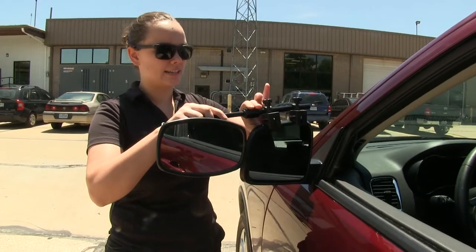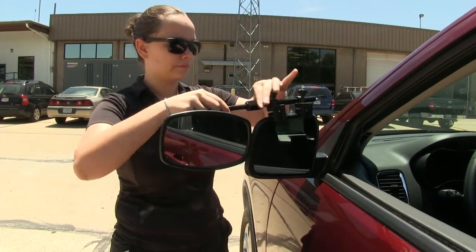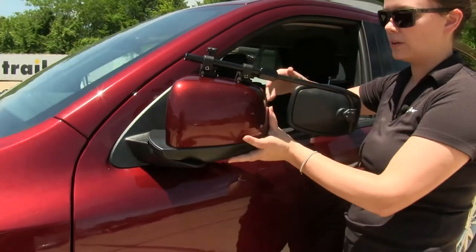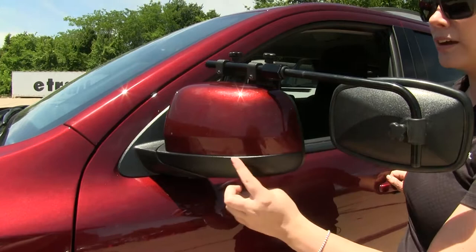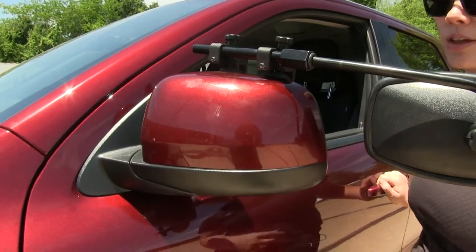Our mirror also extends out just by loosening the hex nut at the top. Our factory mirror can also fold in with our towing mirror installed to squeeze into tight places. There are no straps on the back, so you won't have to worry about interference if you have any lights or cameras on the bottom of your mirror.